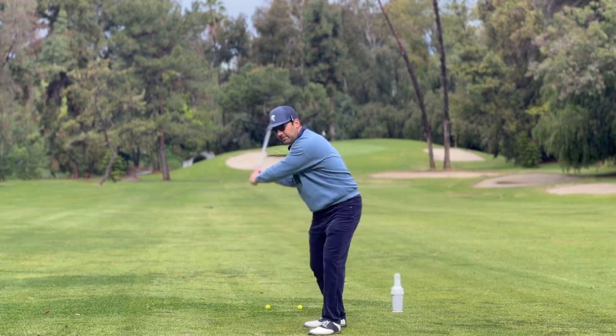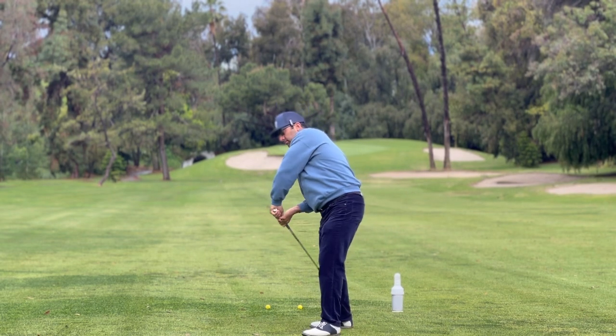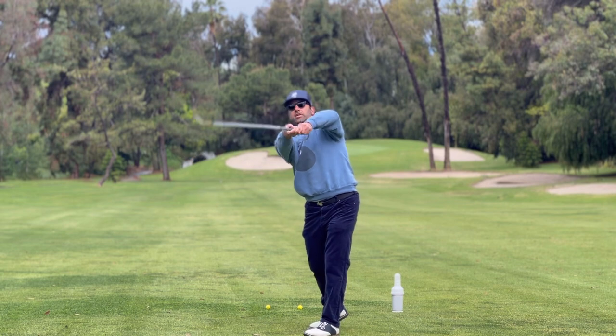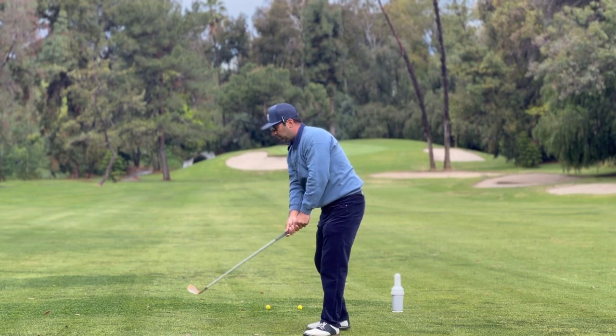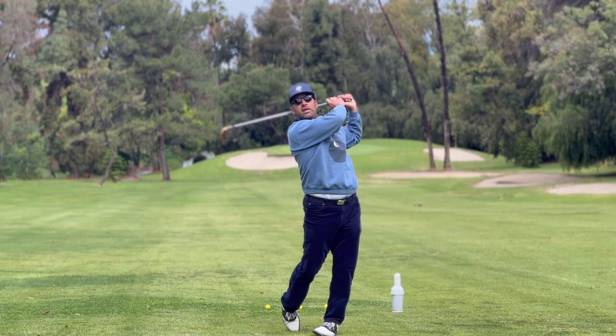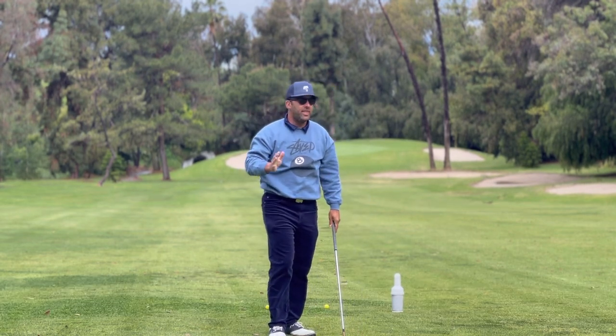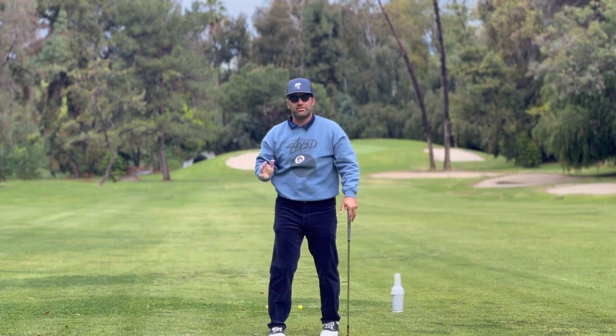You must finish correctly every single time. That fixes slices. If you're over the top, slicing the ball, you're going to finish down here. If you're doing this move, you're going to finish over here and get the club around your body and hold the finish. If you can hold the finish, I promise you, you've done everything correctly. That is your biggest tell sign.